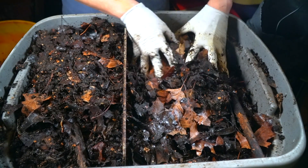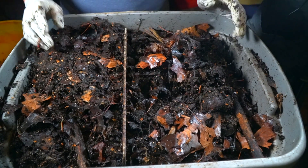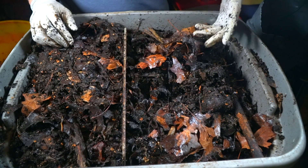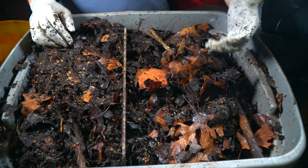Another thing I could do is take all of this material that is halfway there, put it in an entirely separate bin without a divider, and then let it do its thing for another six to eight weeks.